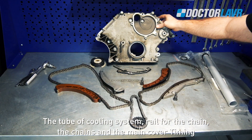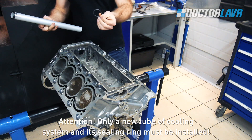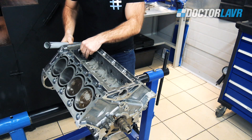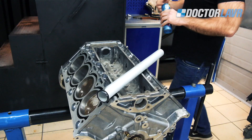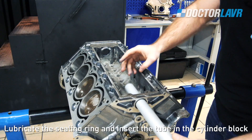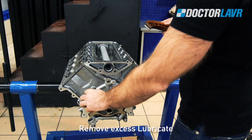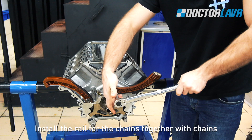Attention: only a new tube of the cooling system and its sealing ring must be installed. Lubricate the sealing ring and insert the tube into the cylinder block. Remove excess lubricant. Install the rail for the chains together with the chains.